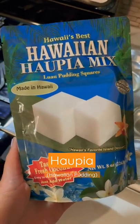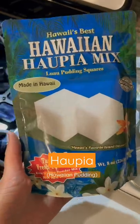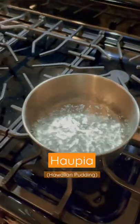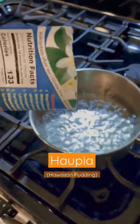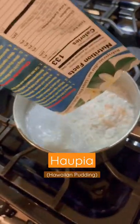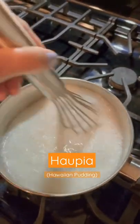Hello friends, I'm going to make this Hawaiian haupia mix — it's Hawaiian pudding that tastes like coconut. It says to put the mix inside when it's boiling, about two and a half cups of water. Let's do it — mix it in well. Make sure you read your instructions.